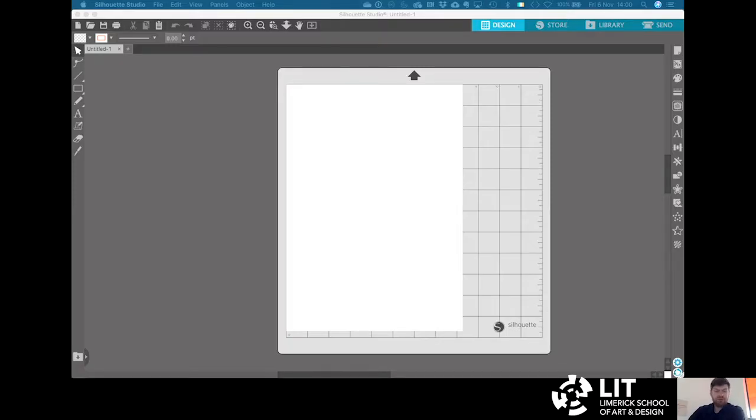To send the file to the machine we use a software proprietary to this machine called Silhouette Studio. You can download it for free from their website, silhouetteamerica.com. In this software you can draw things from scratch, but we don't need to as we've already made our drawing in Illustrator. The first tab we're going to start with is the Design tab. Up in the top right corner we have Design, Store, Library, and Send. We're going to start with Design, and the top icon on the right-hand side — called Page Setup — is what we're going to start with.